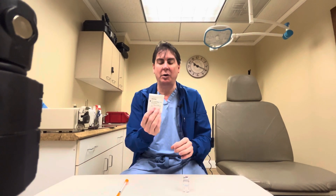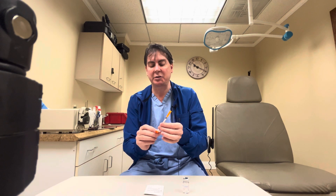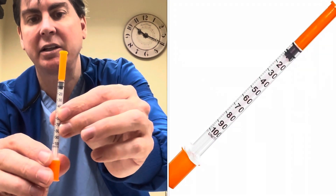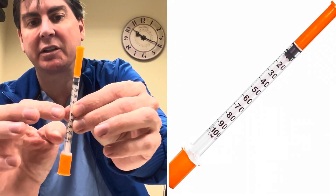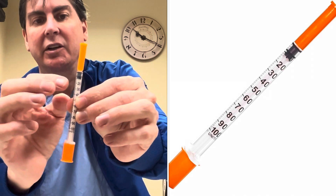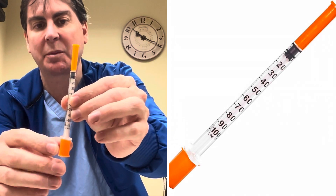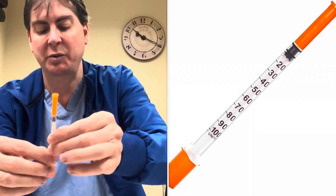You will have three things: you will have the product itself which is refrigerated, you will have an alcohol pad, and you will have the insulin syringe which goes up to a hundred units. It's marked off in units of ten all the way up to a hundred. Your first injection is only going to be ten units, so it's only going to be up to ten percent of this and I'll show you as we go.